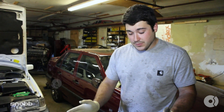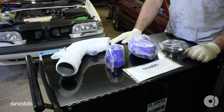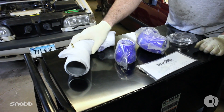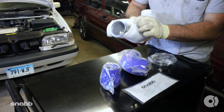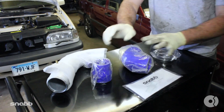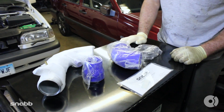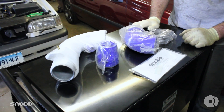Hey guys, this is Ben with FCP. Today we're working on a 96 850 turbo. What we're doing today is installing the SNAB high flow air intake kit. You get the polished intake pipe that's shipped here in foam to protect the shine and prevent any damage during shipping. We have the proper couplers, clamps, as well as some instructions and a nice decal. Let's get started.